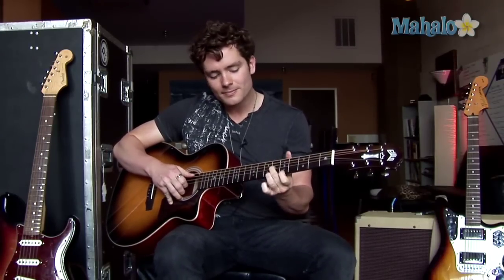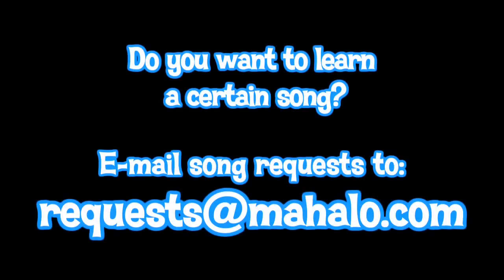And then you can go back to the intro. So it's pretty simple and it's an amazing, fun song to play. Thanks for watching, and if you want to learn how to play more songs on guitar, check out these videos over here. Also, check out mahalo.com/how-to-play-guitar-for-newbies.